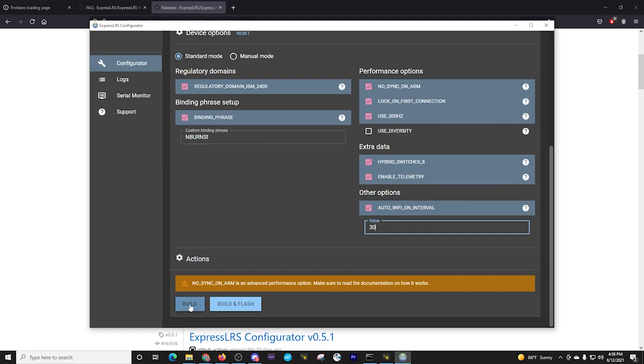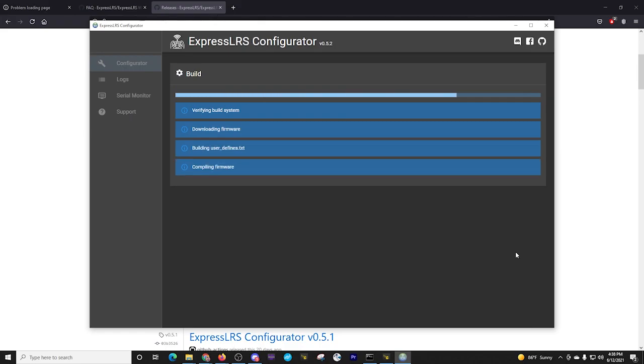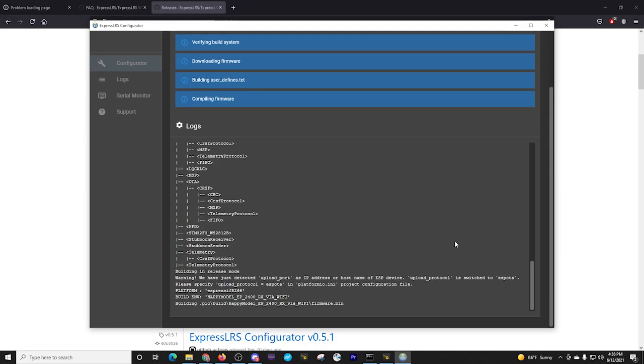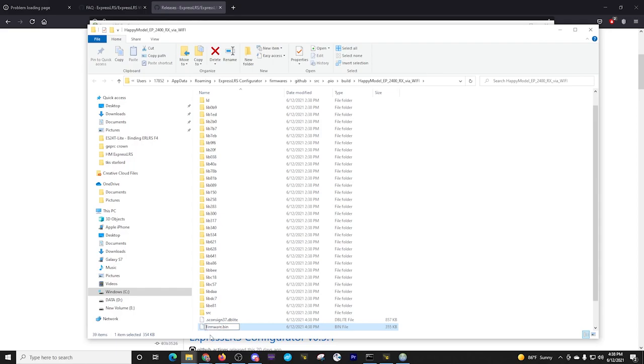We're going to go and do a build again. If you're doing this for the first time, it's going to take longer — just have your patient pants on. It will go through the log process and compile everything needed for that firmware. It's already done and it's opened the directory. I've got another firmware here — I'm going to rename it: EP2 RC8. Then I'm going to place it in the same directory as the other ones.